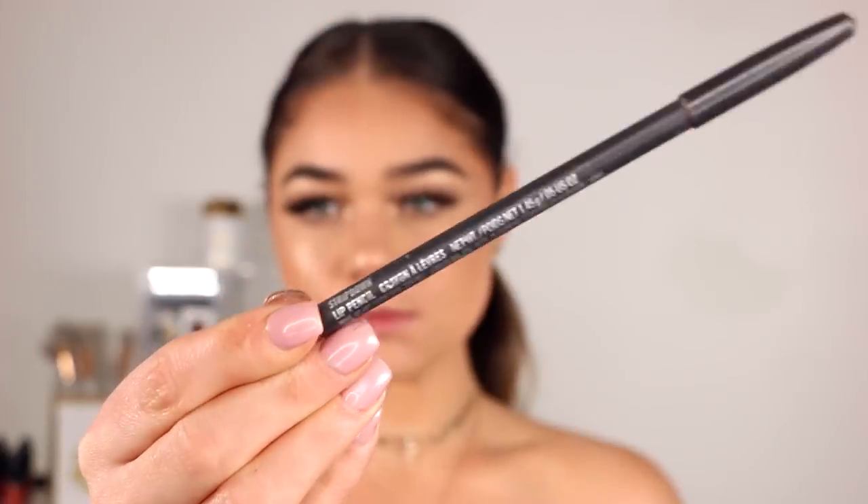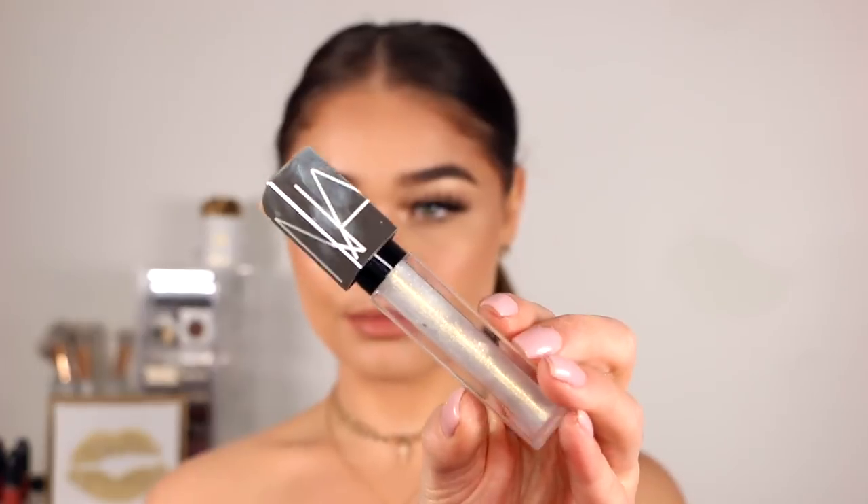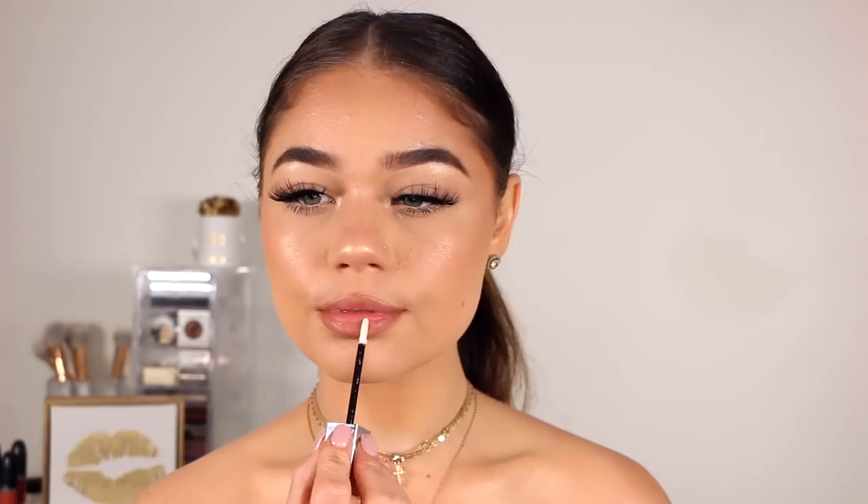For my lips today I'm going in with MAC's Stripped Down liner to line and fill in my lips. For a full glossy glowy look I'm taking the NARS Full Vinyl Lip Lacquer in the color At First Sight — a beautiful white with metallic flecks in it. I'm applying that right to the center of my lips and blotting down. It makes your lips look pretty plump with a glowing, shimmery effect that really completes the look.